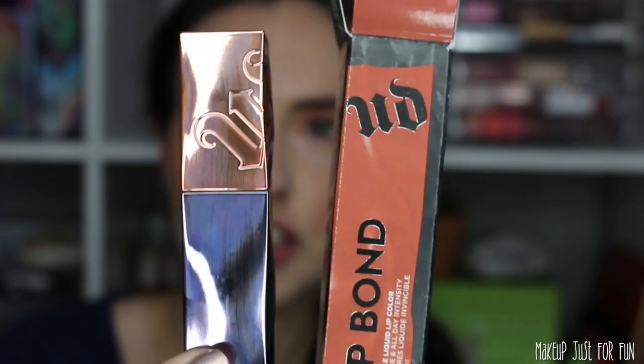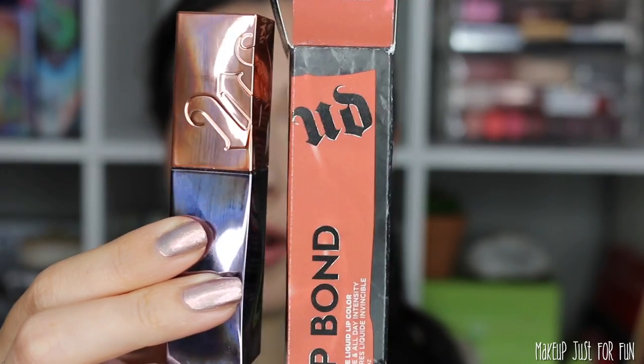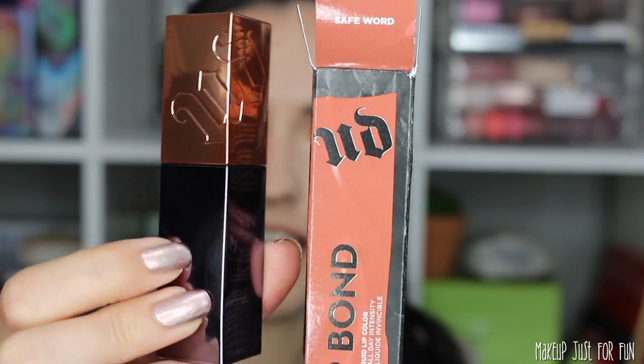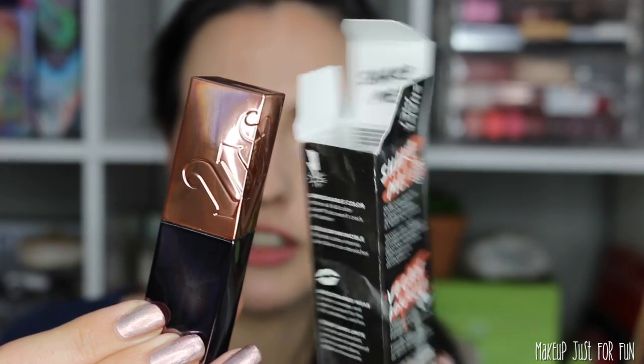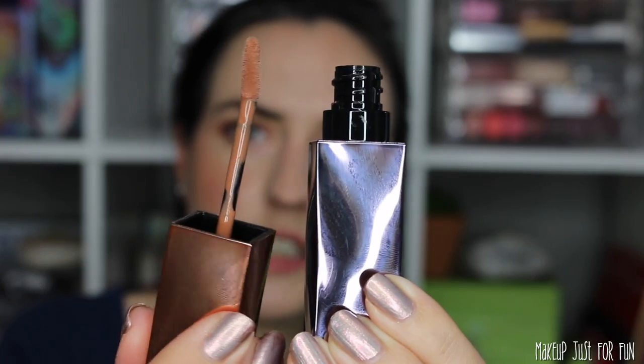Before I apply it, I want to give you a close-up look at the packaging. It seems like all the colors have color-coded caps to match the product inside, and it's very shiny and reflective with a wavy pattern — looks metallic but it's plastic. There's a little label reminding you to shake before applying. Opening it up, we have a very standard skinny slanted doe-foot applicator. It doesn't smell too strong — definitely has a chemical, painty smell but nothing overwhelming.